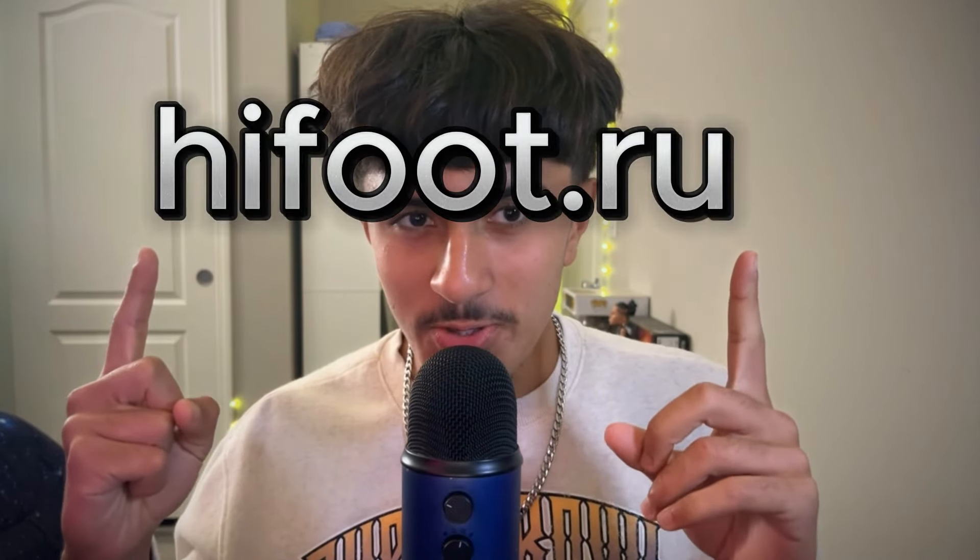Welcome, or welcome back, my lovely family. Hi, my name is Manny Whispers ASMR and today's video is a very special one. Thank you so much to heightfoot.ru for sending out these shoes — definitely go check out their website. Today I'm going to be doing ASMR in English and Spanish, as well as a shoe unboxing and a little review for you guys, so there's gonna be plenty of triggers.